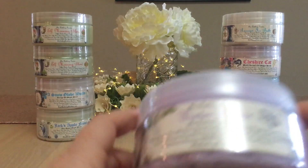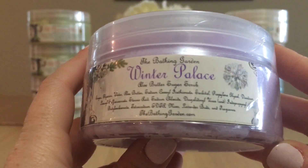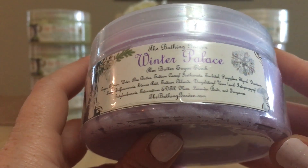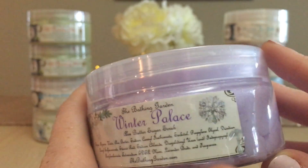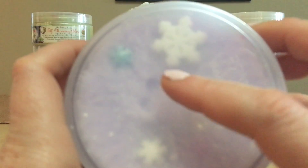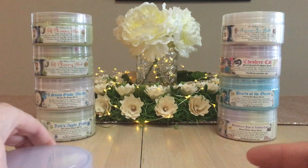One of my all-time favorite scents from the Bathing Garden ever is Winter Palace, from her winter collection. This is an aloe butter sugar scrub. I love the scented bits embedded in it — you can probably see where the embed was originally in the center; it's just slipped to the side a bit, but not a big deal at all.